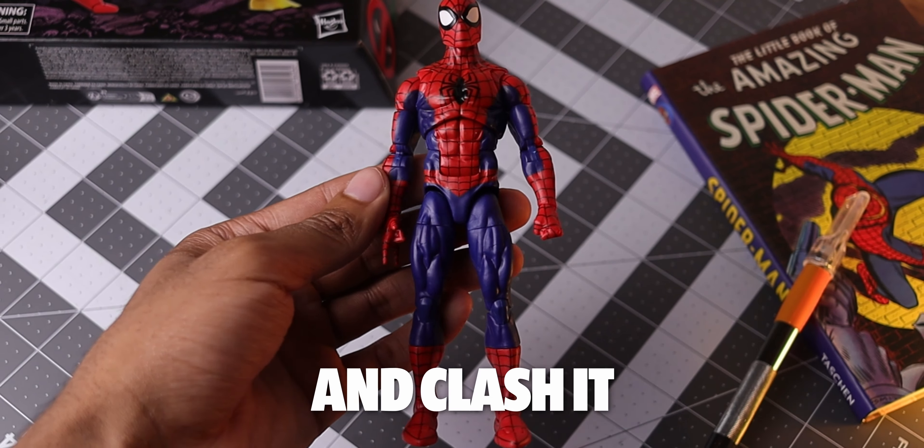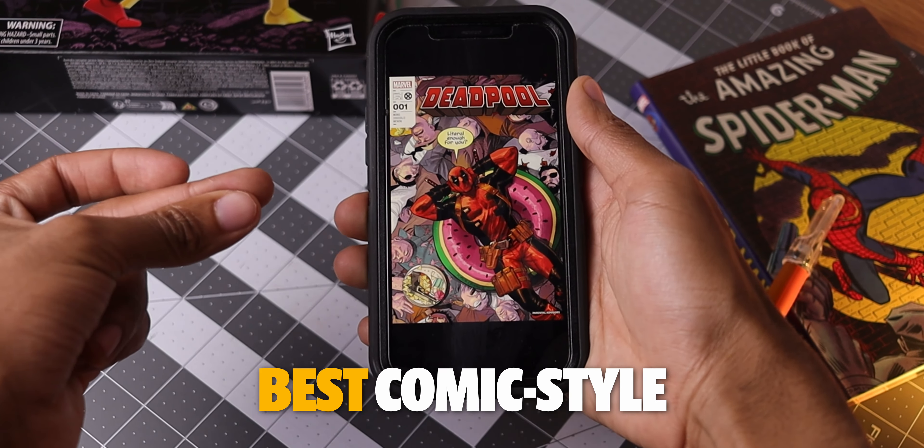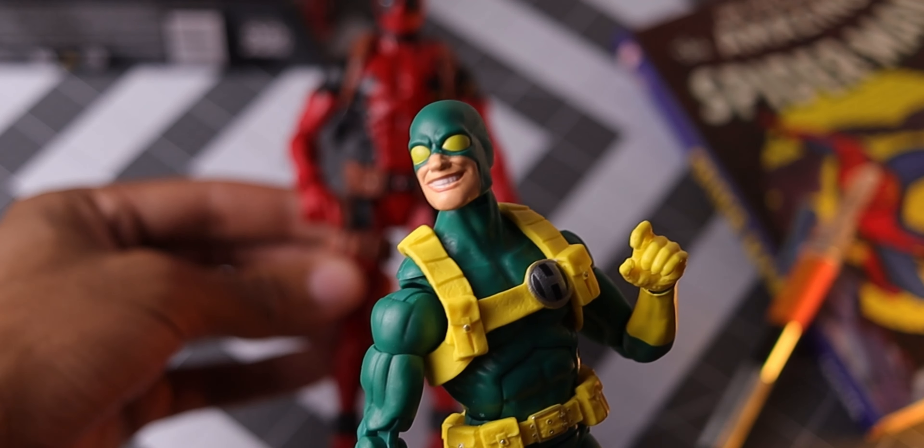What happens when you take a Spider-Man figure and clash it with one of Marvel's craziest anti-heroes? You get what may be the best comic-style Deadpool figure to be made. Oh, and Bob too.